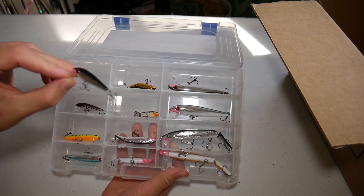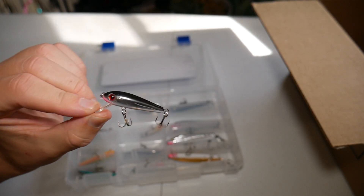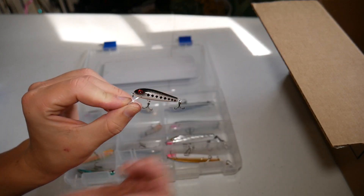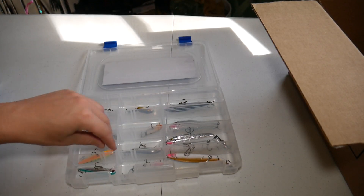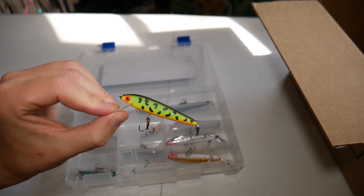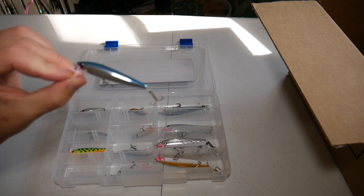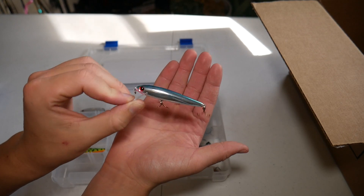First we have these tiny little minnows which look really good. I've used some tiny little Rapala minnows about this size and had some really good luck with them, so I think this will be a great little creek fishing lure — probably great for little panfish, bass, and pretty much anything. Then we've got a slightly bigger size, about two and a half inches. This one's a little more of a shiny silver chrome color.